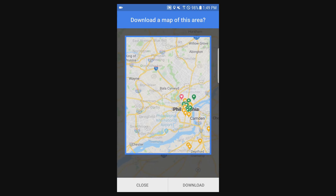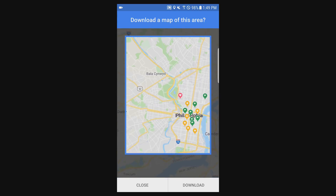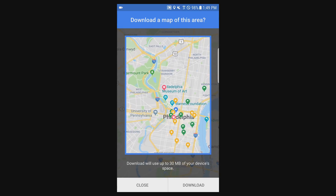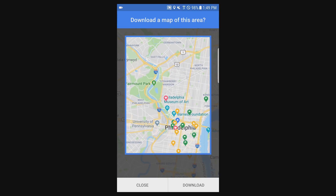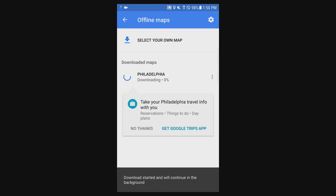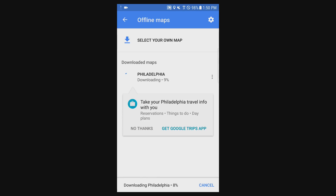I'm zoomed in pretty far here so it's not going to use too much space, so let me zoom out and see how much I want to actually download. This looks pretty good. I'll just hit download and then it downloads directly to my phone and once it's done it'll tell me.